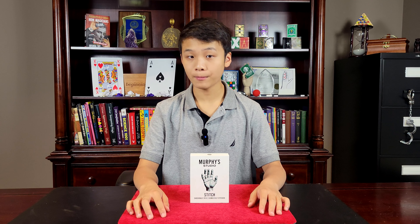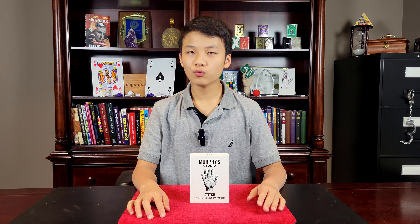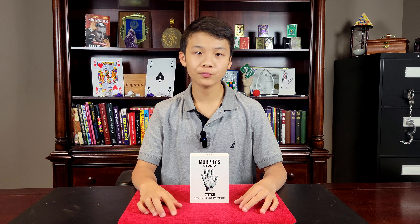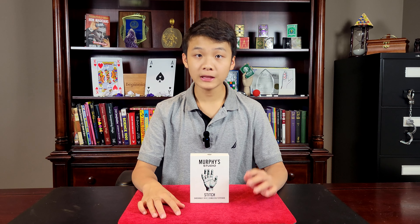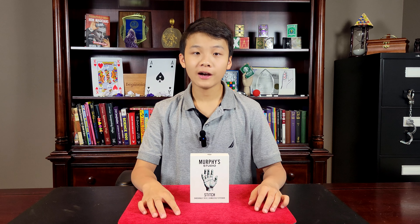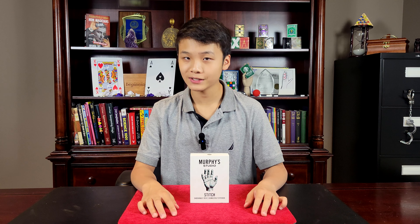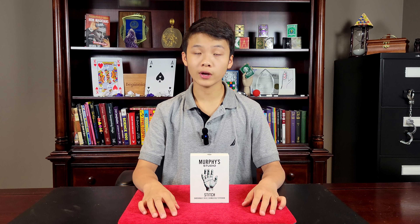This trick is super memorable as well. Your audience will remember that you did this effect — they might not remember an ambitious card routine or a coin vanish, but they'll remember this. The gimmick is very good quality. The tube is plastic, but it's a thick plastic, and the secret gimmick is also great quality.